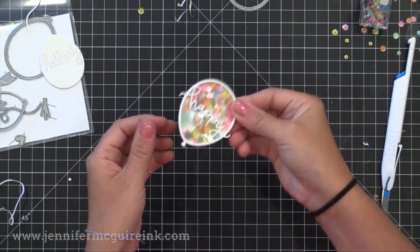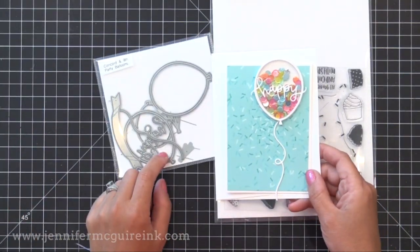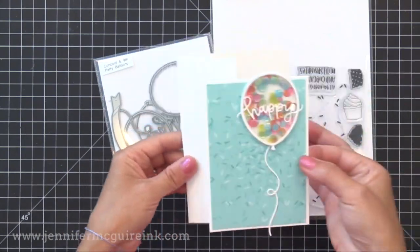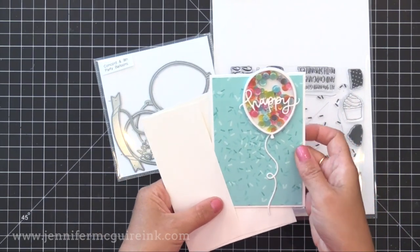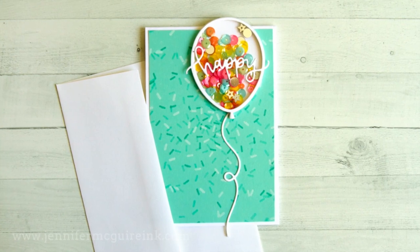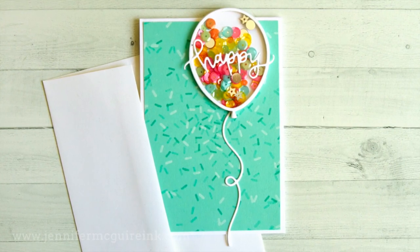Press everything firmly together — Stick It adhesive likes to be pressed firmly to stick — and there you have a fun little balloon. I added this to a smaller card that is three-and-a-half by five, with the balloon and little string hanging off the card, and it still fits in a larger envelope. I also used the Sprinkles background I showed earlier. If you don't have Stick It adhesive, you can use a strong liquid adhesive between each layer.